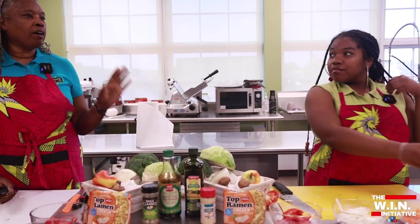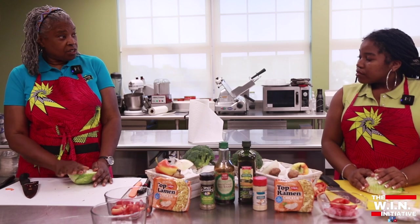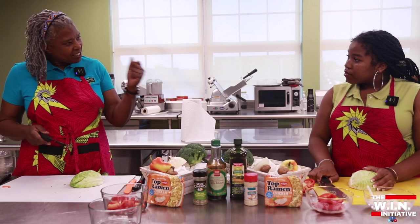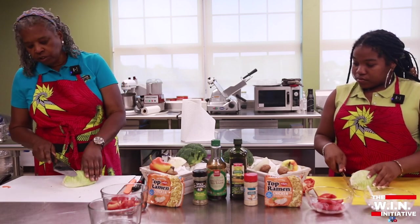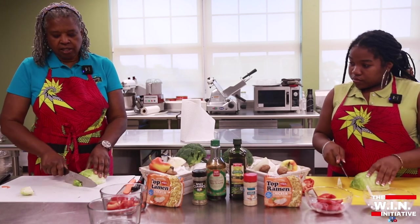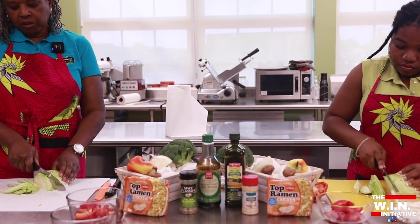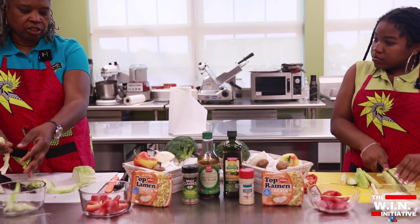Next we want to move over to our cabbage. Red cabbage has more antioxidants than green cabbage does, but for this particular dish — and cabbage is also used in coleslaw — we're gonna add a little zest to our meal today. This one is simple. We're gonna take off that end, you don't need that rough end, and then we're just going to slice it very thin. We need maybe about half of this — that's about all we need. As you can see, it just naturally falls apart.